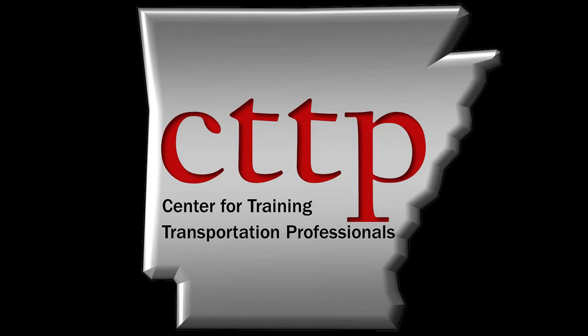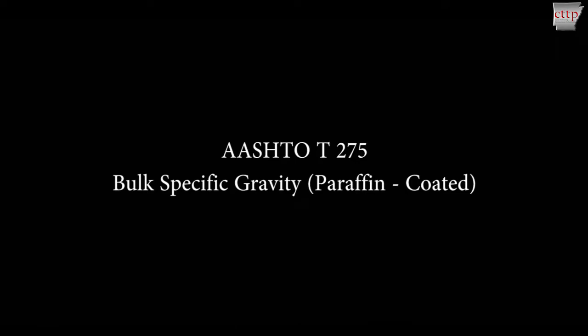Welcome to the CTTP training videos. AASHTO T275: Bulk Specific Gravity of Compacted Asphalt Mixtures Using Paraffin-Coated Specimens.